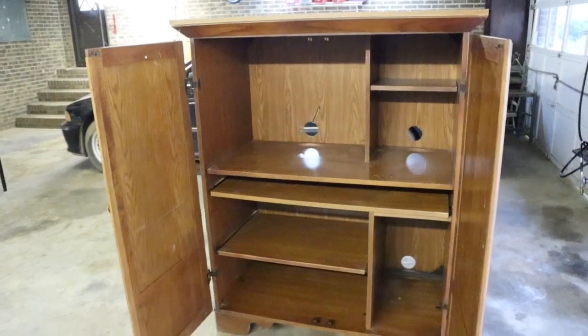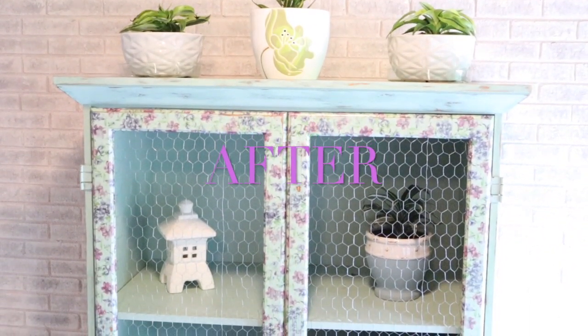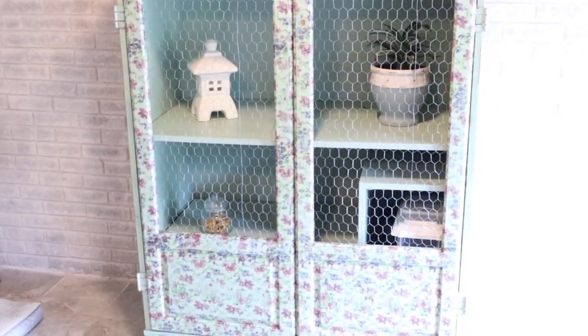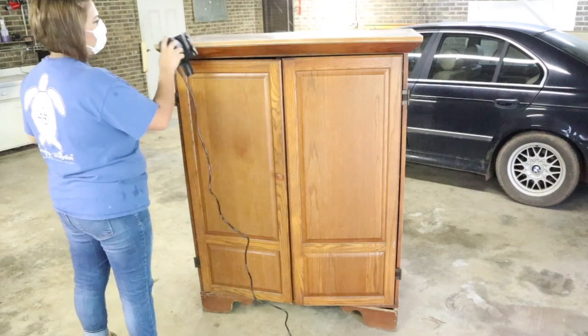We transformed it into a very beautiful shabby chic looking — we'll call it a hutch. I don't even know what it is now but it's beautiful, and I can store some of my stuff in there. Let's get going with this transformation.